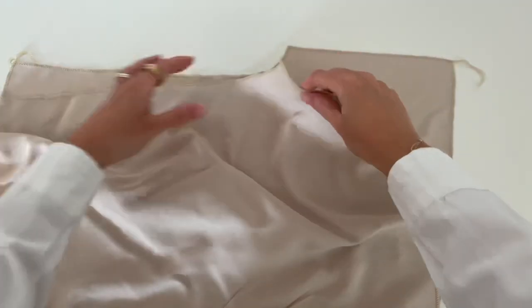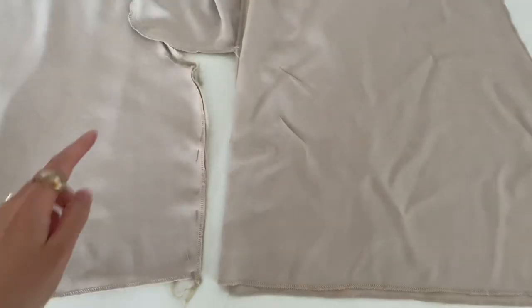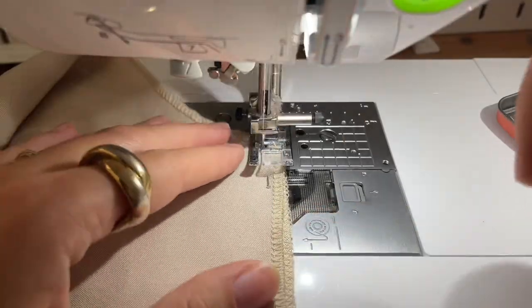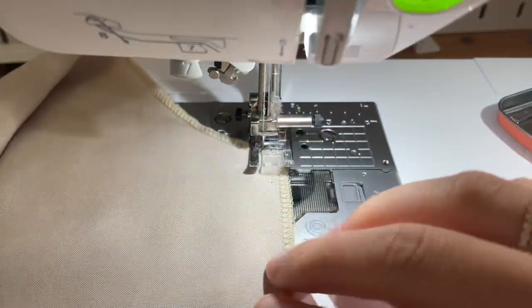Now close the legs. Put again right side back piece on the right side of front piece and start to sew under the crotch at one centimeter.